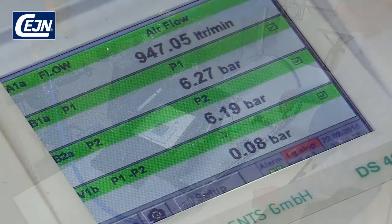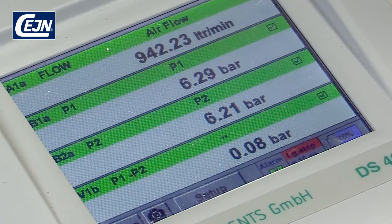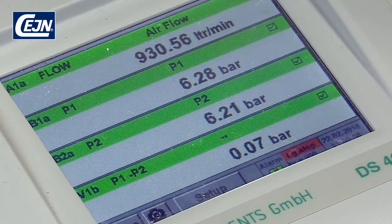Use the valve to adjust how many litres you want to flow through. In this case we want it to be around 900 litres. On the screen you can see the flow, pressure at P1 and P2, and the difference between P1 and P2.